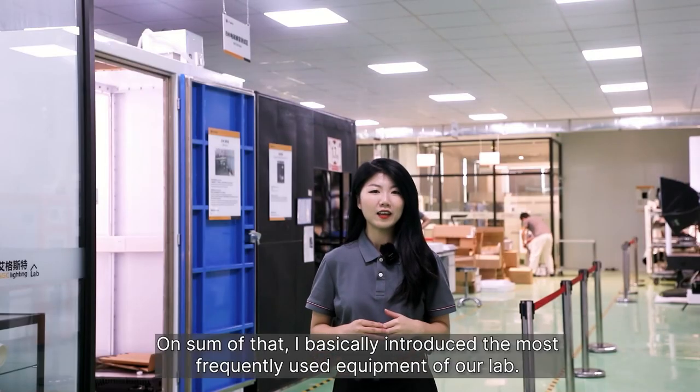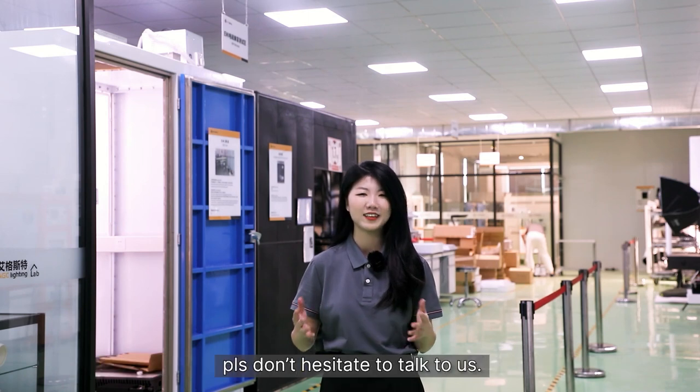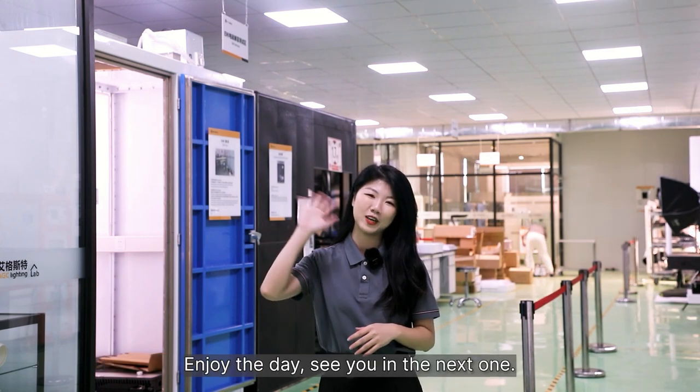On top of that, I've basically introduced the most frequently used equipment of our lab. If your case has special or higher product requirements, please don't hesitate to talk to us — we are sure we have the device for your test, just shoot us a message. Enjoy your day and see you in the next one.